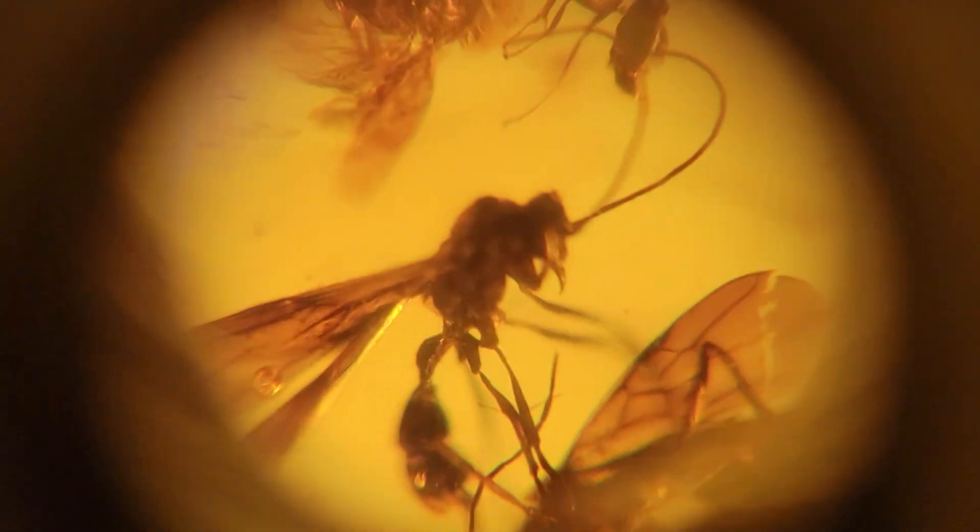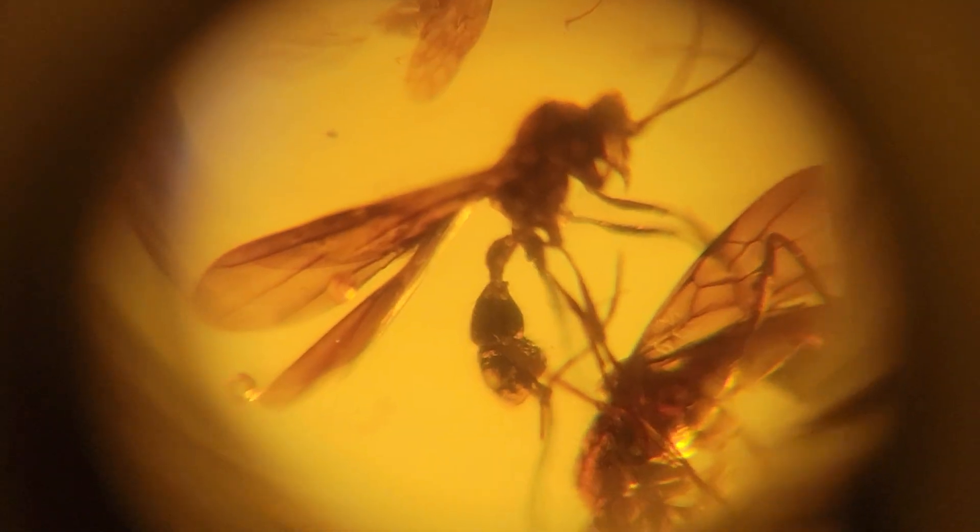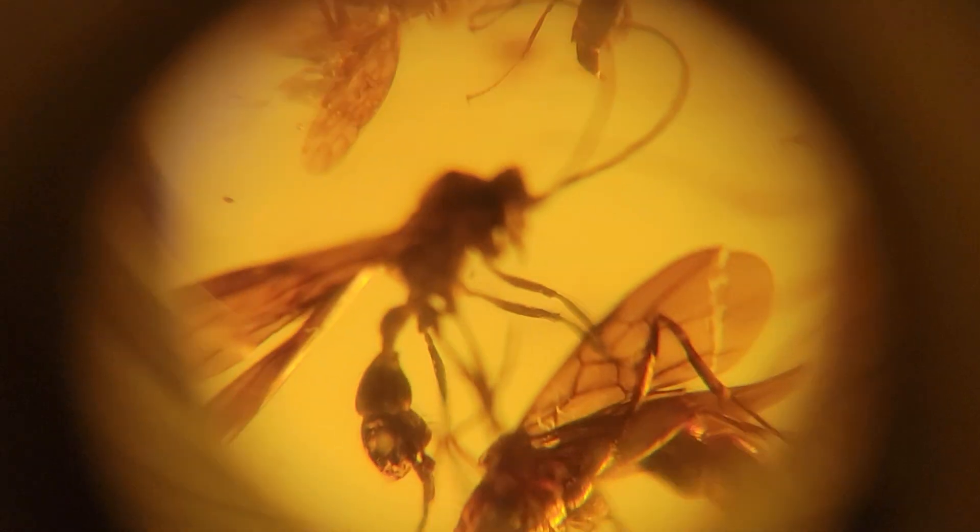This guy is our star though. Look at that cinched waist, those beautiful wings — really classic wasp in amber. Super well preserved.